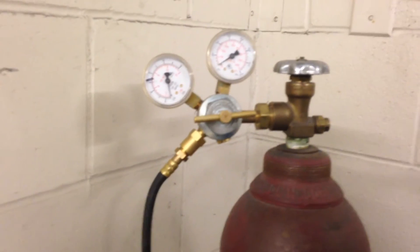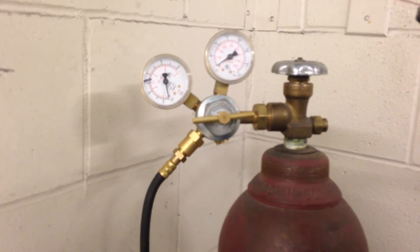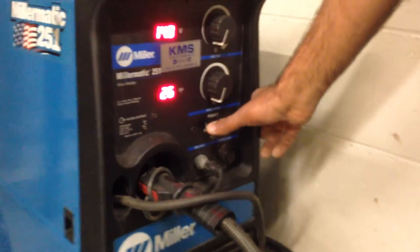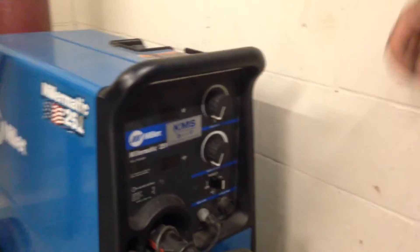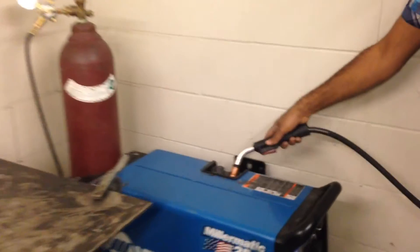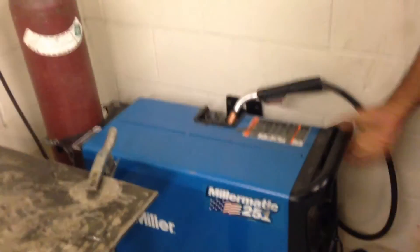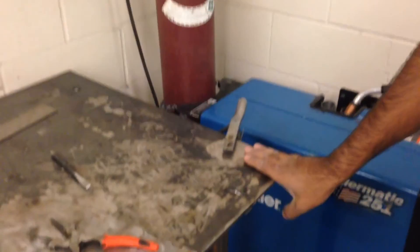And that is basically how you purge the lines on the MIG machine. When you're all done purging the lines, you can come over and simply turn this machine off. To finish up, you would put the gun back in its holster, take these cables and hang them up on the hanger back here — there is a little hanger for all the MIG wire. Tuck the machine in tight, and you can leave this ground clamp hooked up; there's no problem with that.